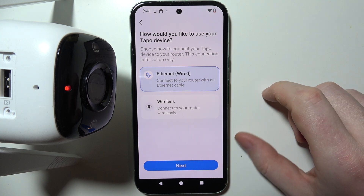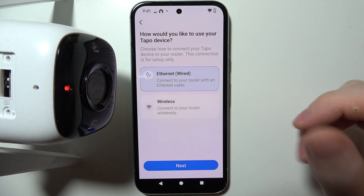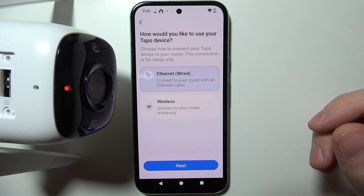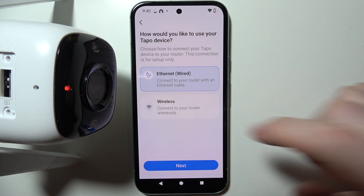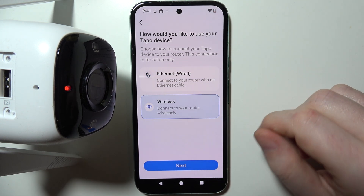Now we have two options to connect our camera to the internet. There's the ethernet port, which you can find next to the cable that is the power source, or you can go for the wireless option, which lets you connect your camera to a WiFi network.